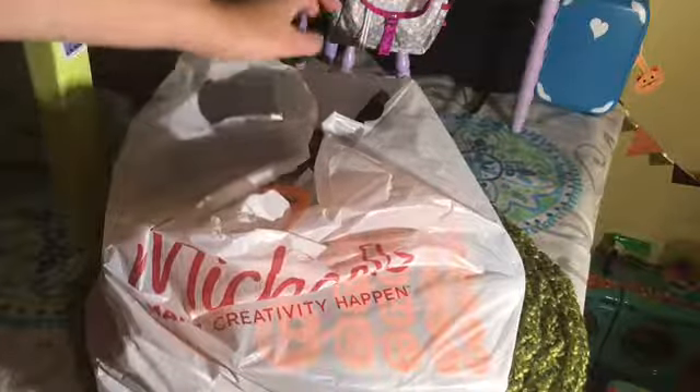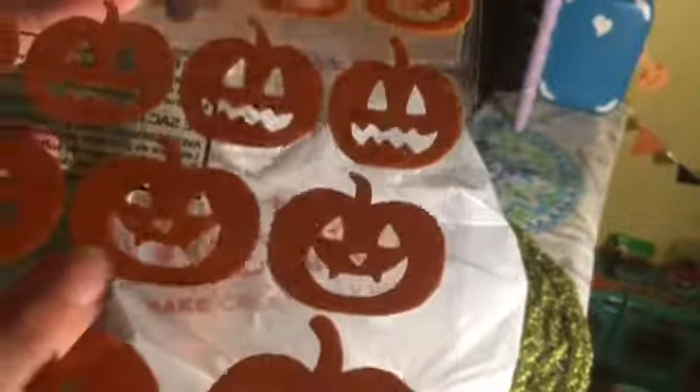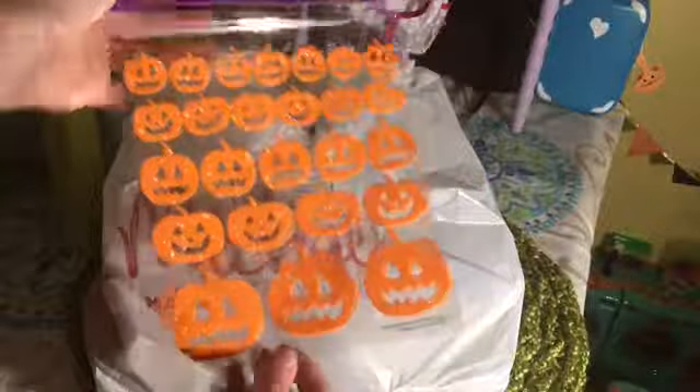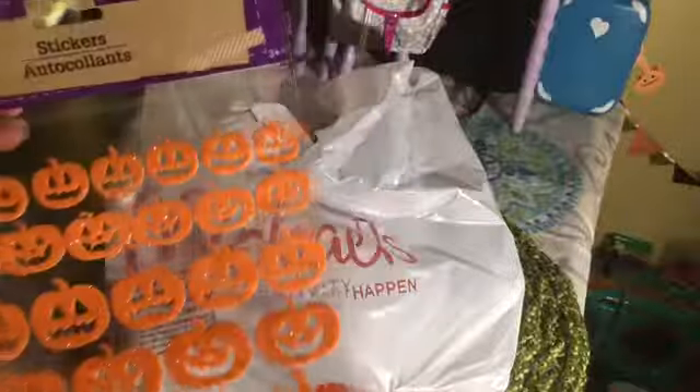I went to Michael's and the Dollar Tree, so I'm just going to show you what I got. First off, I got these pumpkin stickers — they're just little sparkly pumpkins. I'm just going to be sticking these around the dollhouse, just on the wall and stuff. I think I got them for a dollar at the Dollar Tree.